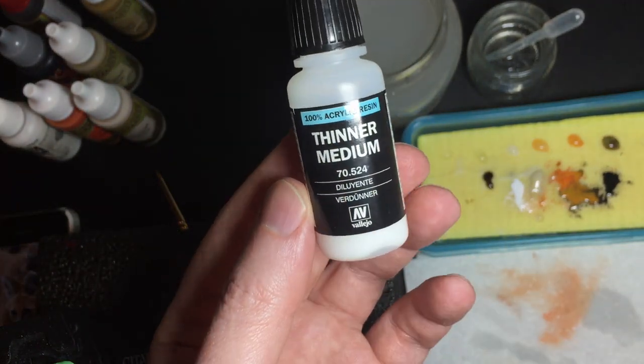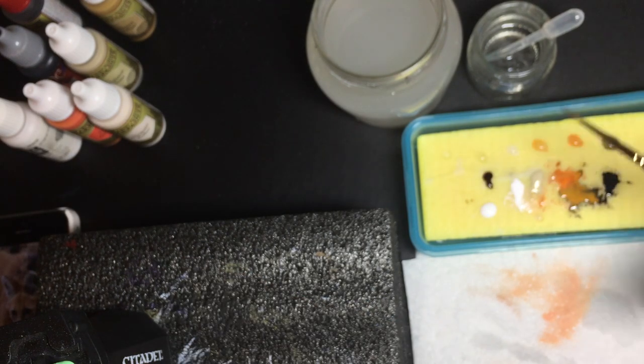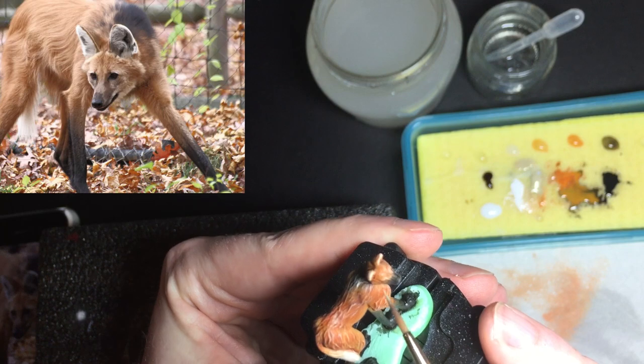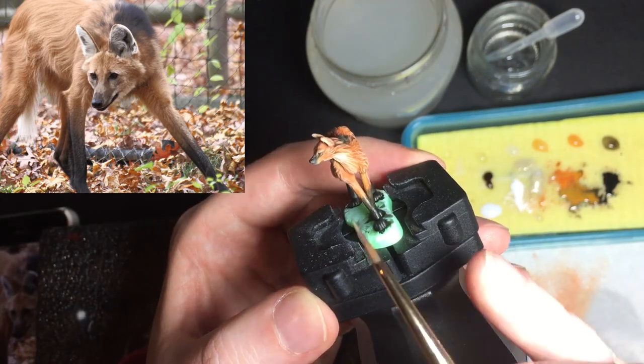I'm going to do some details now. I'm mixing a light colour with some thinner medium. Thinner medium reduces the opacity of the paint without making it too runny — it stays sticky but it's not fully opaque. This is good for small details. I've switched to a brush with a good point — it's a sable brush with a fine tip.